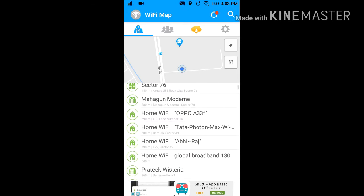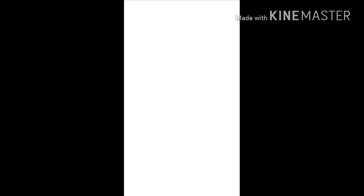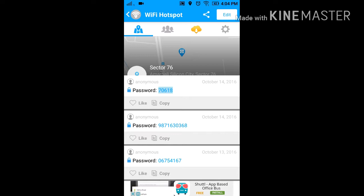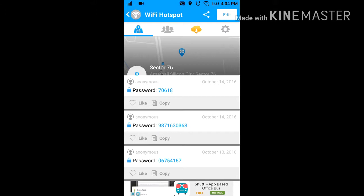Now you can view — these are all the SSIDs of the WiFi. You can check the password of all these. For example, for sector 76, the passwords are here. If you try these passwords, one of these would be the correct one.